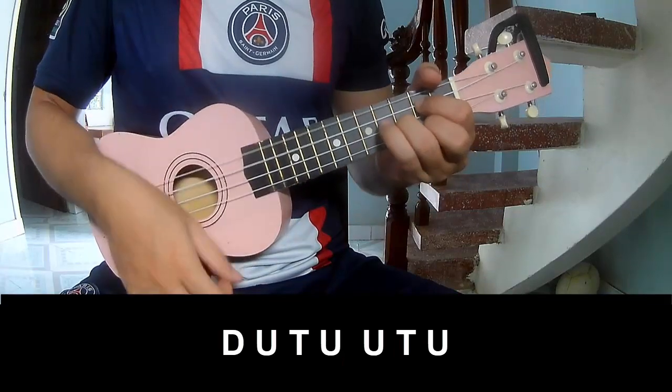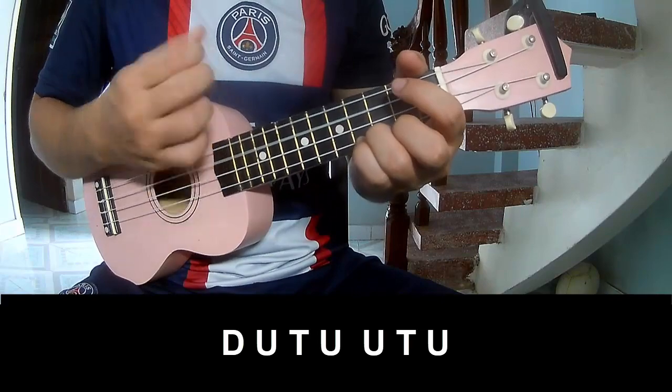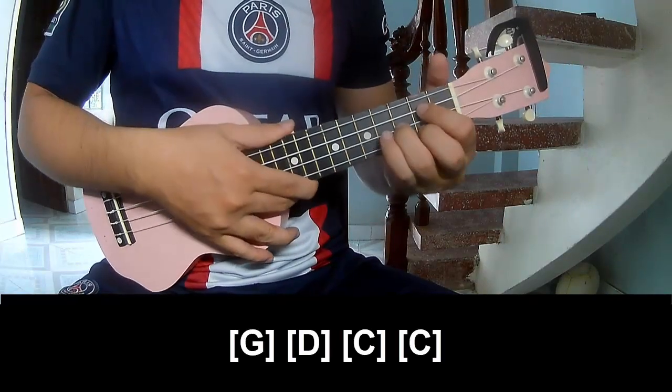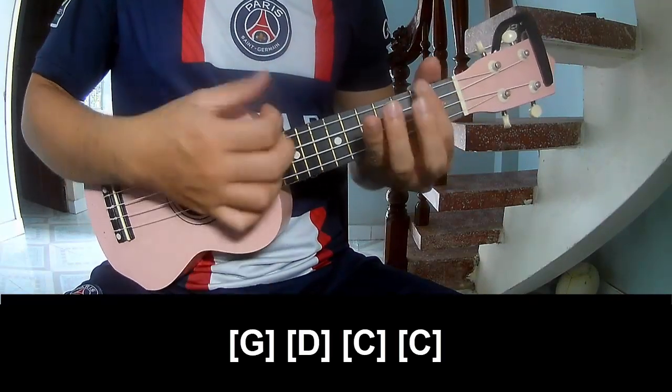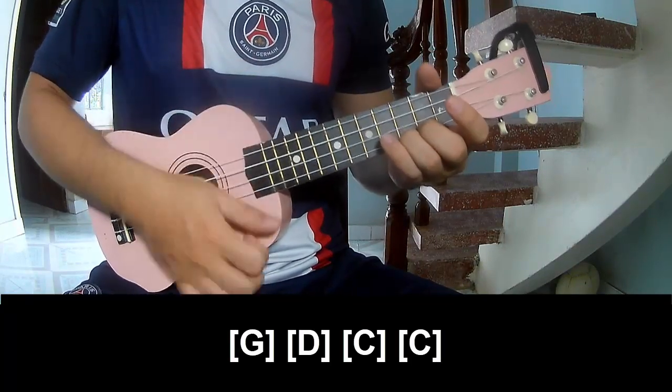Chorus again — play: down, up, tap, up, down, up, tap, up, down, up, tap, up, up, tap, up. Chord sequence: G, D, C, C and C.